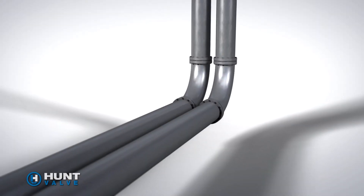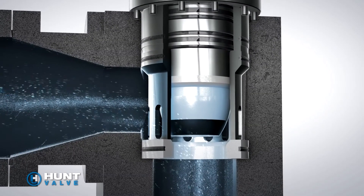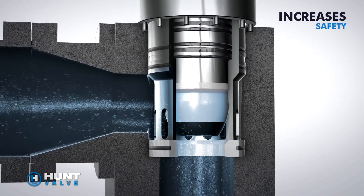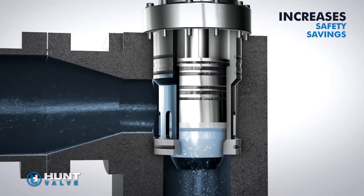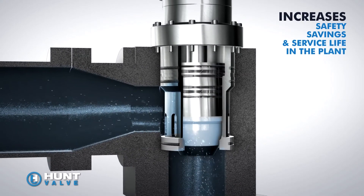By eliminating the effects of water hammer and system shock, Hunt Valve's innovative poppet valve technology promotes safety, reduces annual operating costs, maximizes valve service life, and decreases unscheduled downtime.